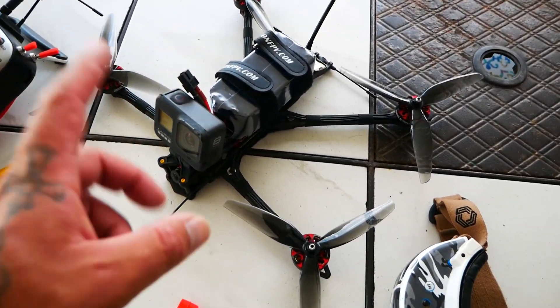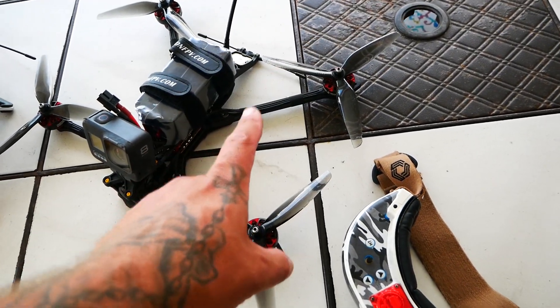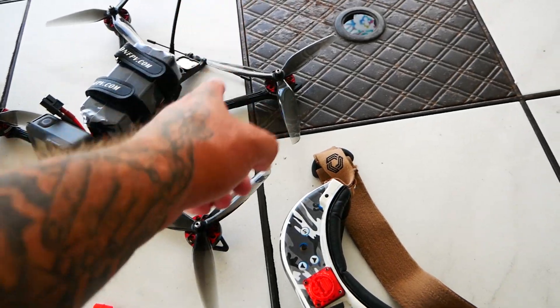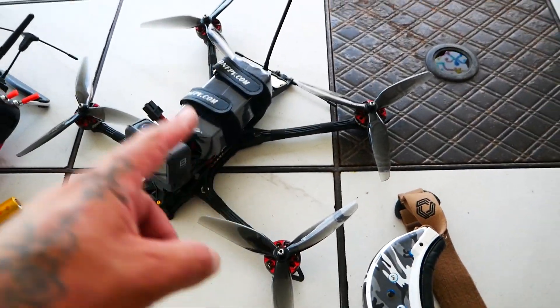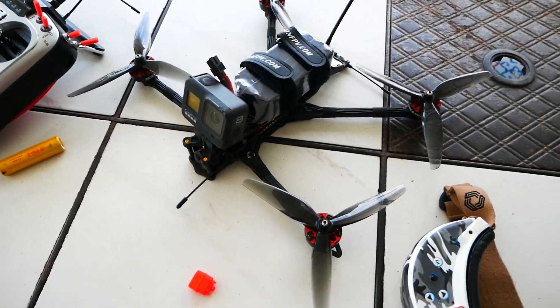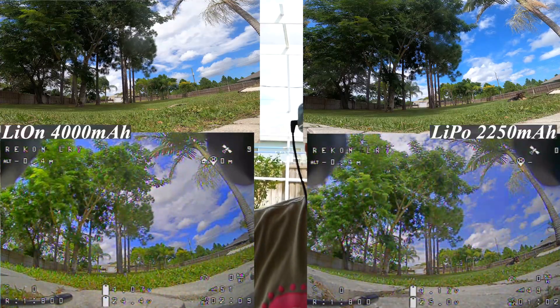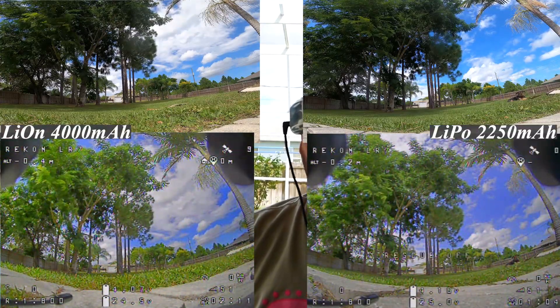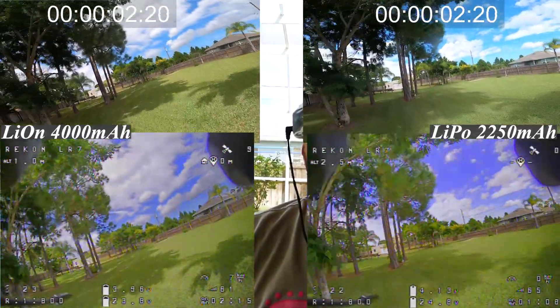We're running Crossfire Diversity for range, and we are running an 800 Zeus VTX for video. We do have GPS rescue on board, so if things get hazy, I will pull the trigger. For whatever reason I'm not getting satellites, and I'm not going to worry about that right now.